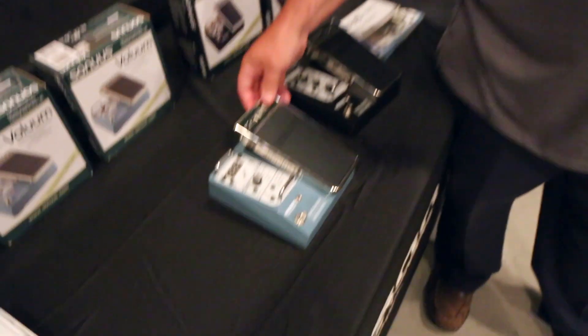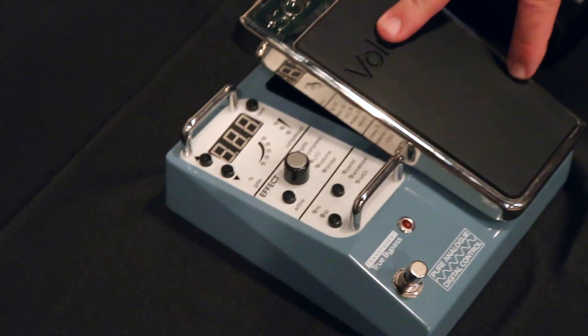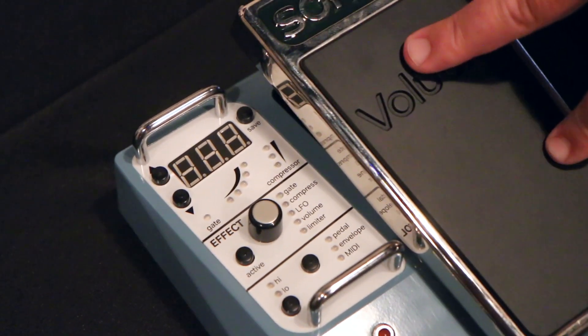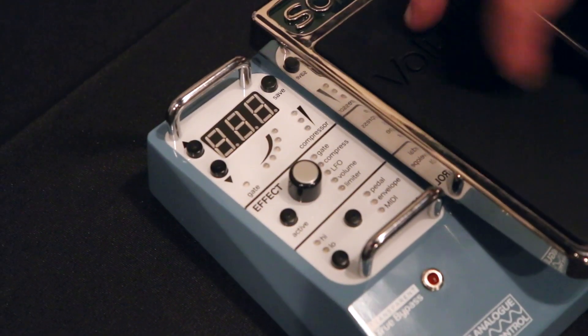And now the latest product, which is just this year, is the volume pedal. It takes the same analog circuit path and digital control, but puts it into volume. So you can do volume — it's got a compressor in it, tremolo. It's a really nice high-end volume pedal for somebody that's looking for a little better.